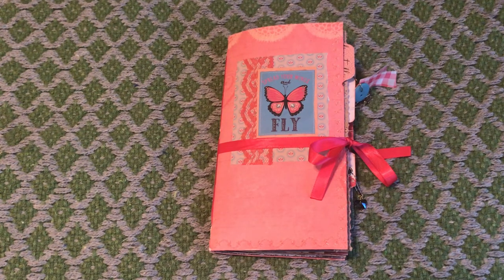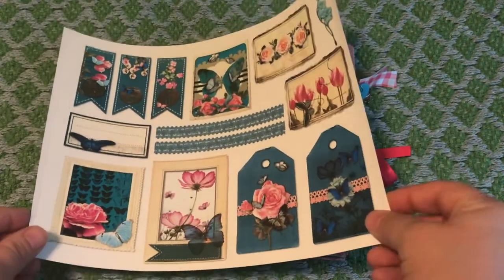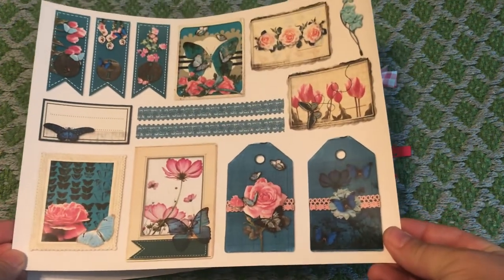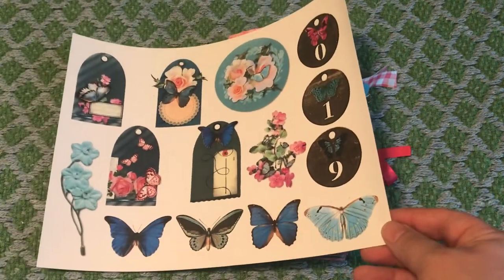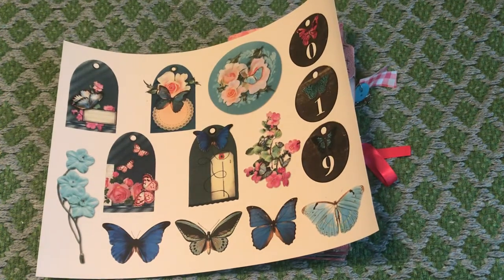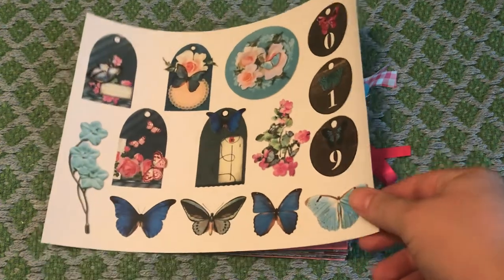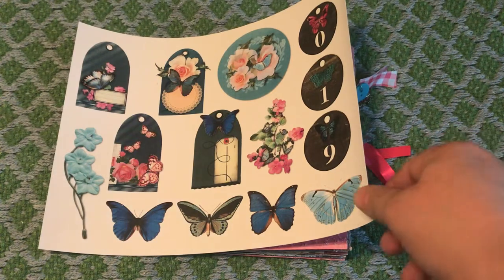Along with the pages that you get for the traveler's notebook size, you also get a ton of ephemera. And I did reprint a couple of pages of that ephemera. It is so beautiful and bright. There is a ton of content — you get a lot of tags, a lot of butterflies that you can fussy cut, some little floral clip art, you name it, it's in there. There's also some envelopes that are sized nicely for the traveler's notebook, and I do include one of those in this one.